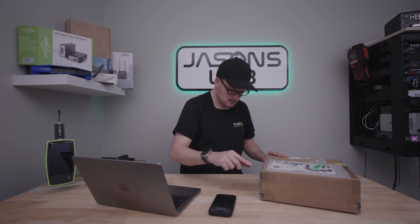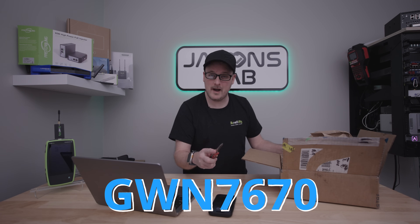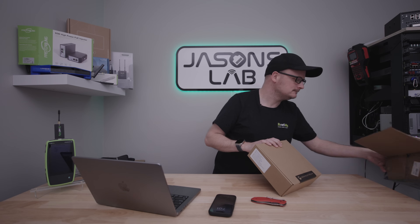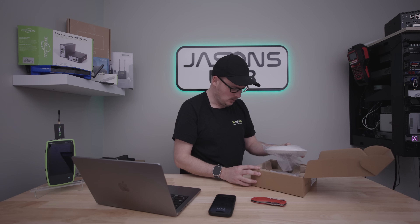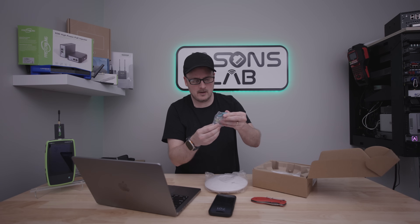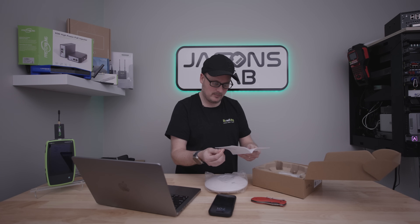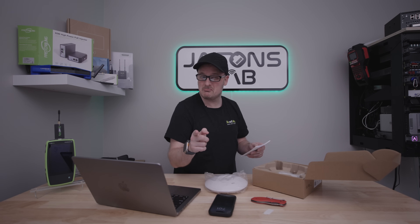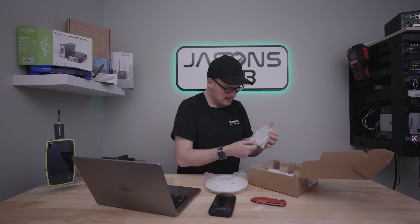Let's open it up — this is the GWN7670, the first Wi-Fi 7 access point I've had in my hands from Grandstream. Pretty simple basic box. In the box we've got standard screws, wall mount drywall anchors, all the screws — I like it when they include those. There's a manual I probably won't read. And there's my favorite sticker in the bag, so if you have it mounted already you can adopt it without taking it back down.